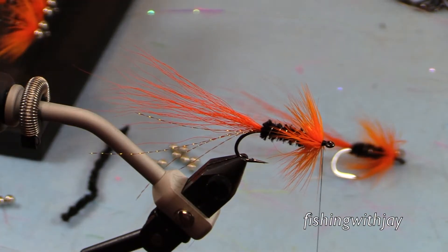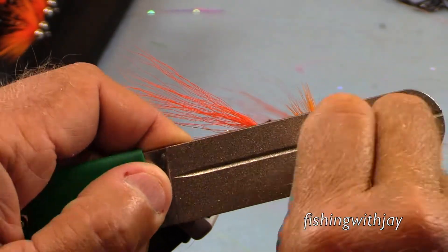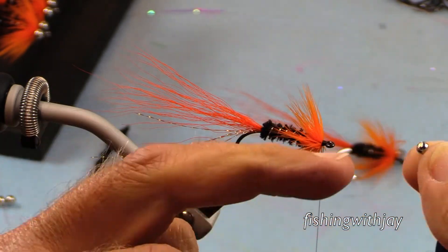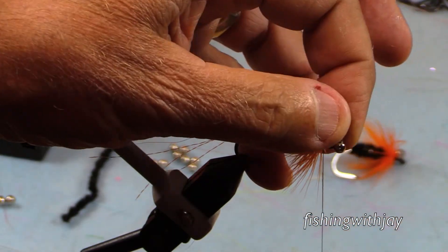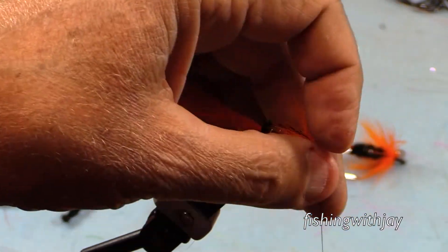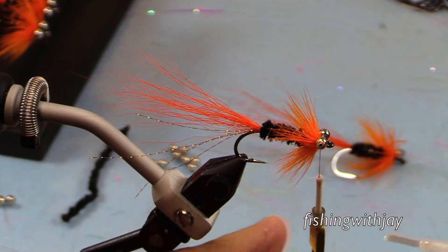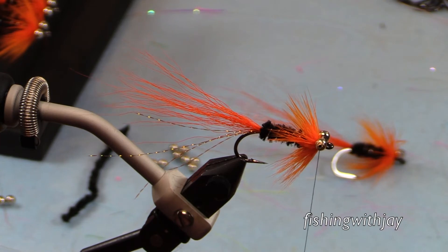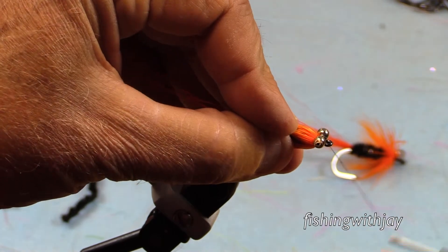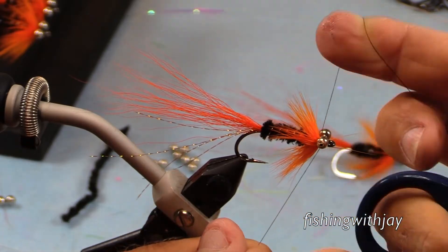Thanks to Ramon for introducing this fly to the fly fishing clan up here. It remains one of our favorite patterns to this day. And thank you, Jack, for introducing me to this awesome salmon fly. Okay, there you have it — that is the origin of this very fine Chinook salmon fly. Thank you for joining me, and I wish you a very good day today and every day, whether you're on the water or wherever you are.